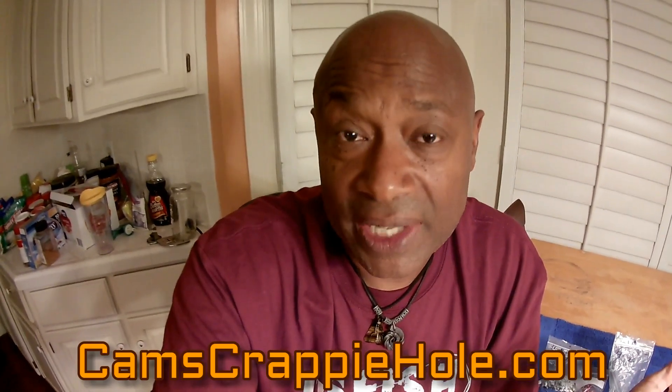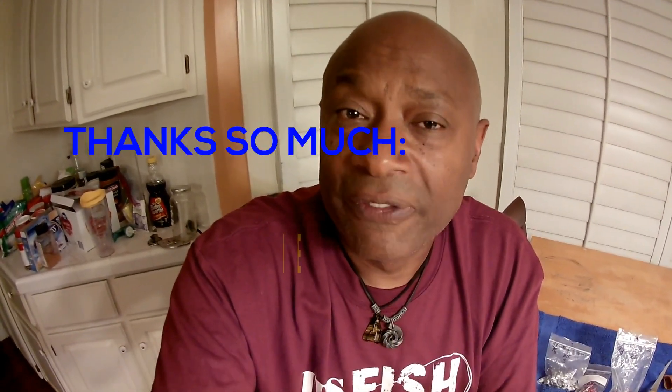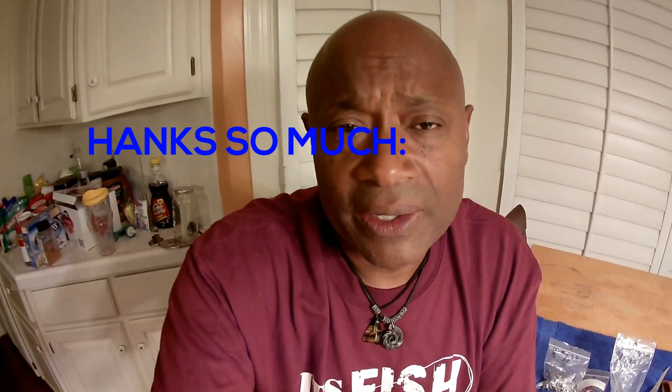I believe in helping everybody out and trying to help them land more fish. To all my subscribers and viewers, thank you so much — our numbers are going through the roof. If there's anything I can do for you, reach out via direct message. I'm always available — eight days a week, 25 hours a day I do this business. Thanks a lot, guys. Thank you for tuning in and we look forward to seeing you on the next one.